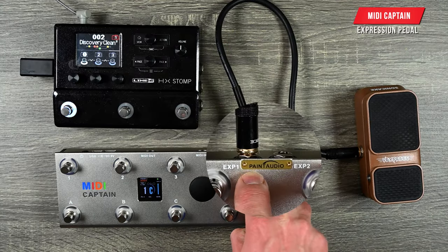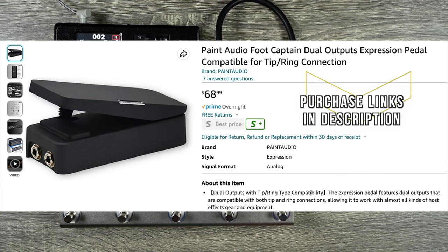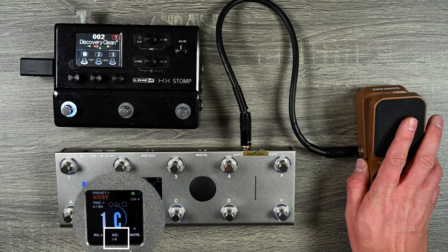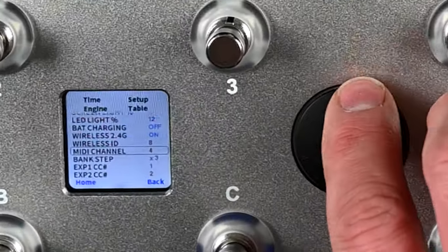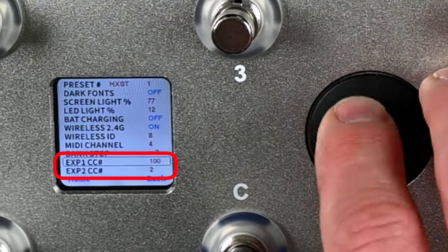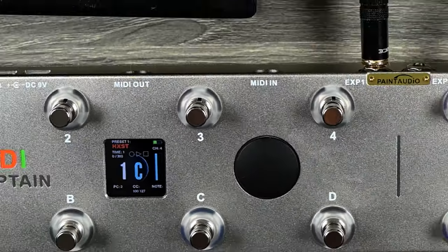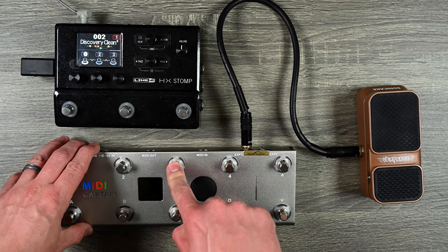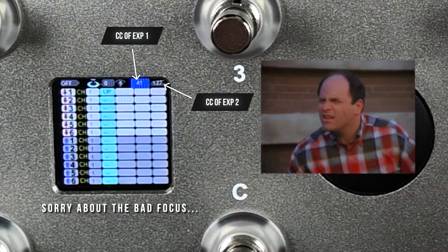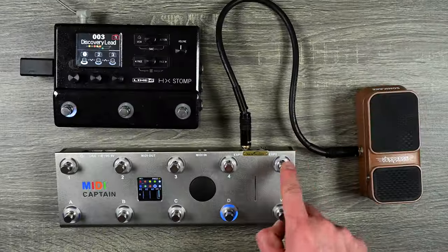The MIDI Captain also has two separate inputs for expression pedal. They do sell a specific expression pedal for it — I recommend getting that one. It already automatically works and you can see the bar moving up and down on screen, sending CC 1. If you want to change that, go to settings and set expression pedal 1 or 2 to send whatever CC command you want — say CC 100. Now when you move it, it sends MIDI CC 100 from zero up to 127. In geek mode, the two icons in the upper right set the CC value for each expression pedal globally across all pages.